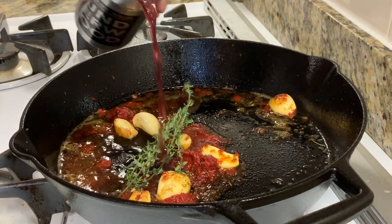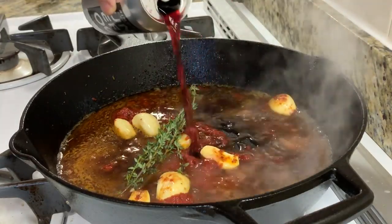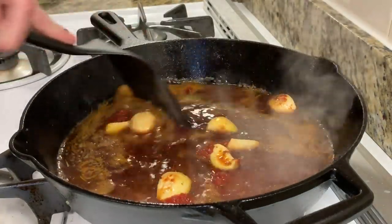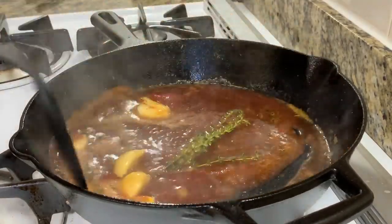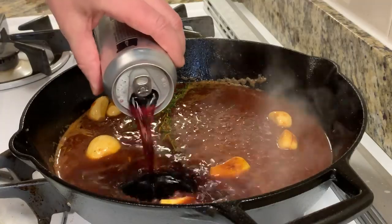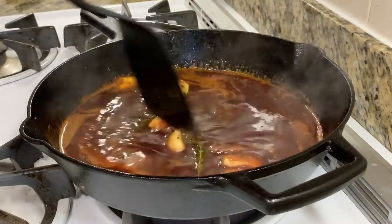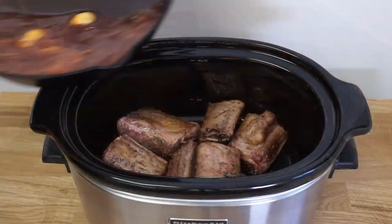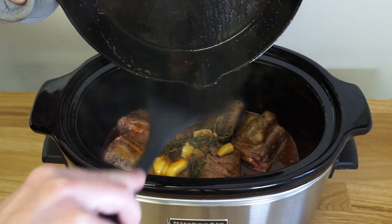And now we're going to add some wine to the pan. I've got a can of Pinot Noir here — it's 375 milliliters, which is half a bottle. It's not great wine, but it's not terrible wine either. We'll start out with half of this can, add that to the pan and stir it around, scraping up any bits off the bottom of the pan. I'm going to let this reduce for a little bit, and then we'll add in the rest of the can. We'll just cook these for a few minutes, not too long, let those flavors come together, and then we'll pour this right over our short ribs into the cooker.